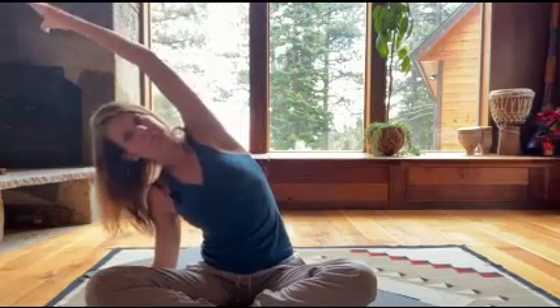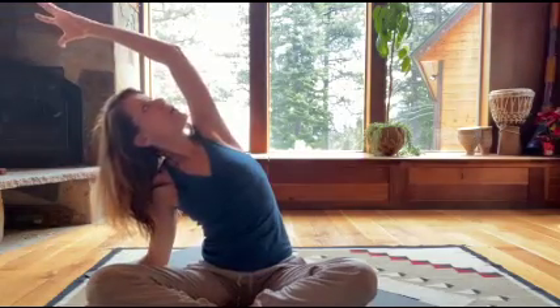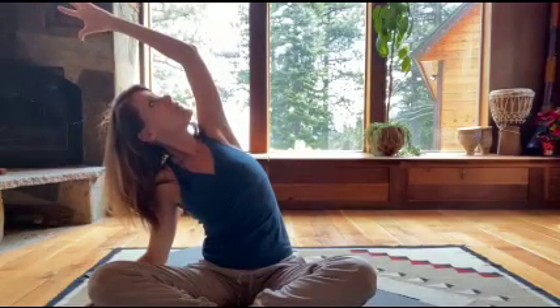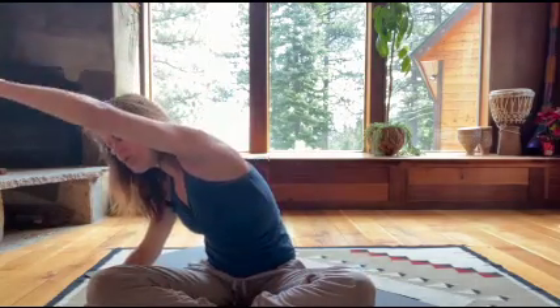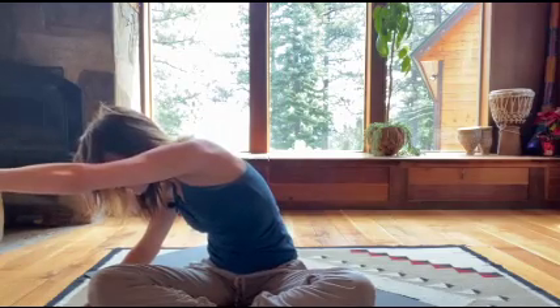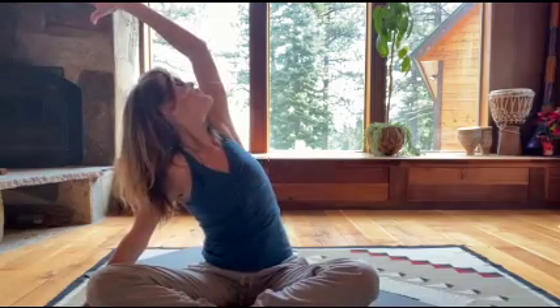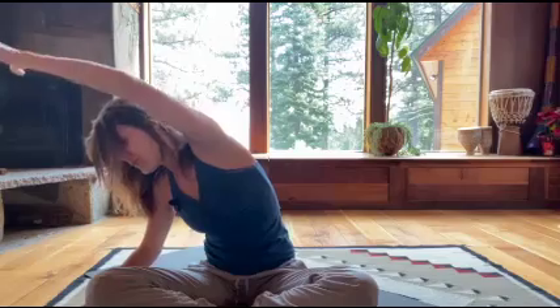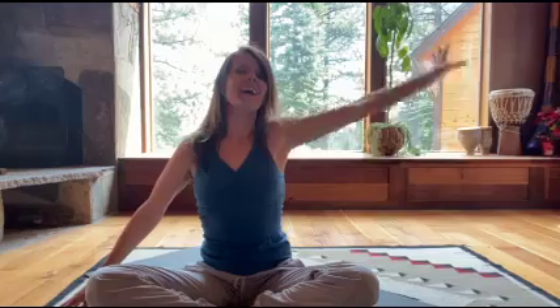Inhale up. One more — inhale, exhale, fold. This time look upwards a little bit. Open up towards the ceiling, exhaling, twisting towards the floor, pulling away through your fingertips. Inhale, open and lift; exhale towards the floor; inhale, lift and rise; exhale. Other side — inhale, exhale, fold. And again upwards, opening up towards the ceiling.